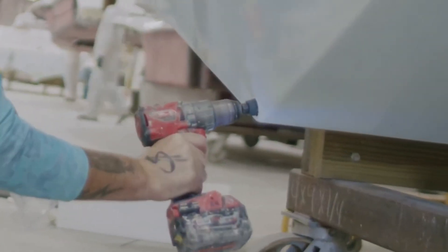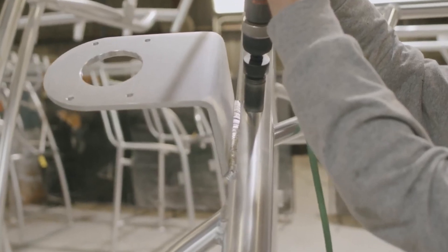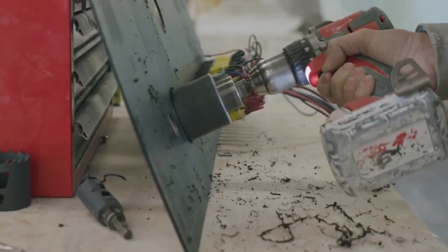When cutting with a hole saw it is important to frequently clear the chips. This means regularly pulling the tool out of the cut so the chips are able to exit the gullets of the saw teeth. This keeps your blade from grinding to a halt during a cut and also prevents damage to the hole saw teeth.